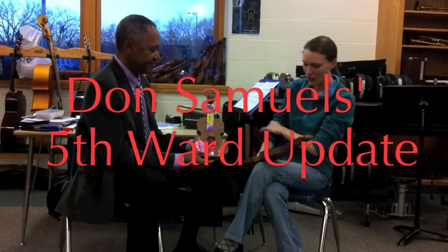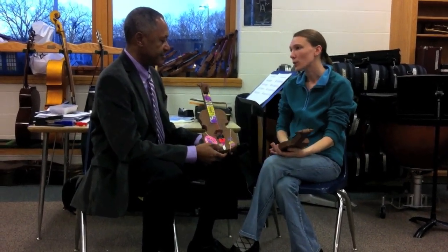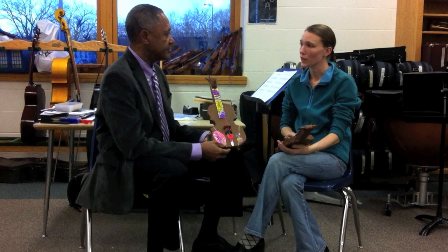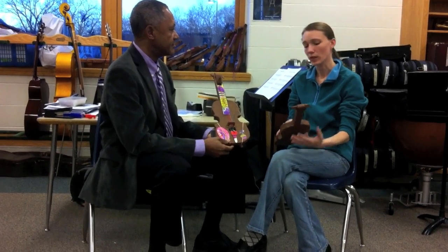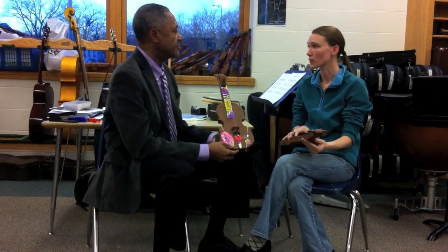These are the students' paper violins. We use these to learn about the parts of a real violin and the proper way to hold a real violin. This helps them understand the different parts, how they work and what they do, and also to demonstrate a respect for the instrument. The real instrument is very fragile, so we spend our time learning the correct way to hold and handle it, so that we know how to handle our real instruments when we get them.